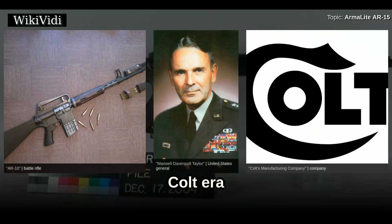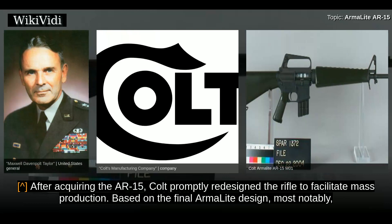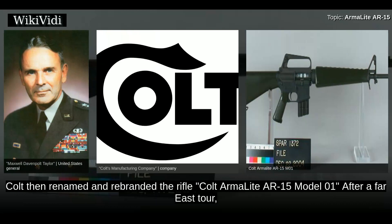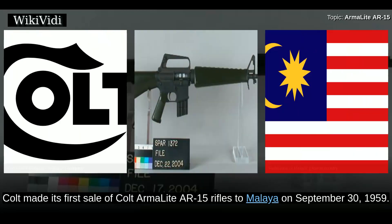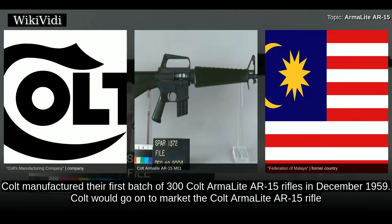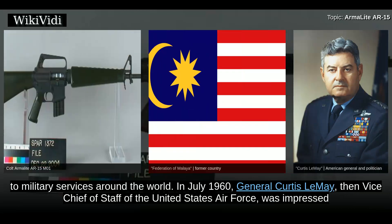After acquiring the AR-15, Colt promptly redesigned the rifle to facilitate mass production. Most notably, the charging handle was relocated from under the carrying handle, like the earlier AR-10, to the rear of the receiver, like the later M-16 rifle. Colt then renamed and rebranded the rifle the Colt ArmorLite AR-15 Model 01. After a Far East tour, Colt made its first sale of Colt ArmorLite AR-15 rifles to Malaya on September 30, 1959, and manufactured their first batch of 300 rifles in December 1959.